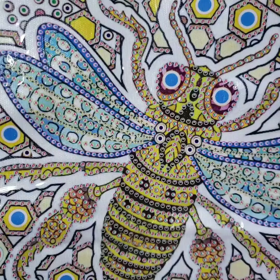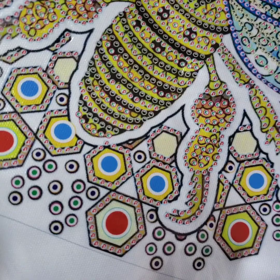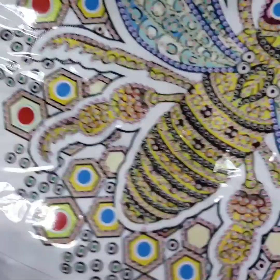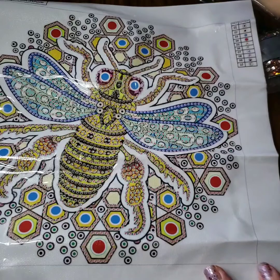Oh, I like this one - this is a bee! That's cute. It's a 30 by 30 and again the legend or key is on both sides for no reason. It looks like this one has almost no background - you put drills on every single little element on here, well, maybe not all of them.